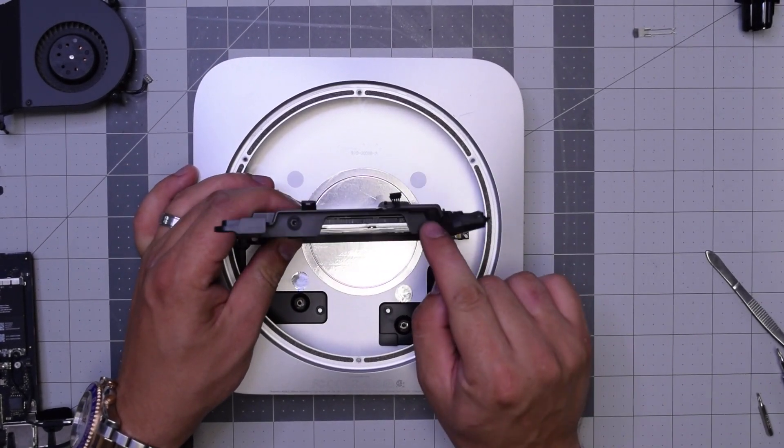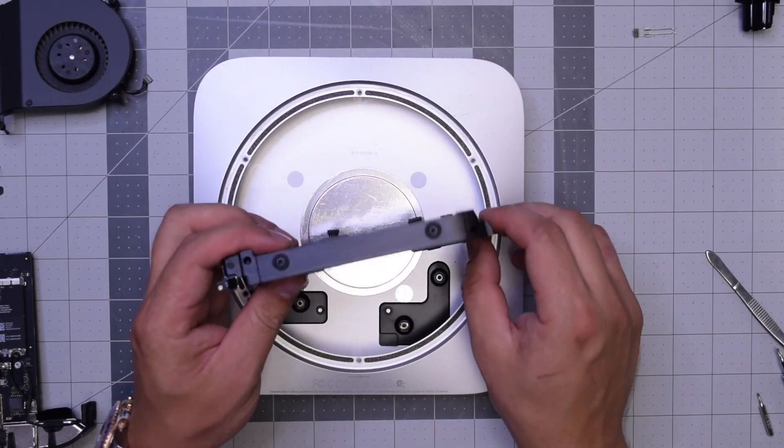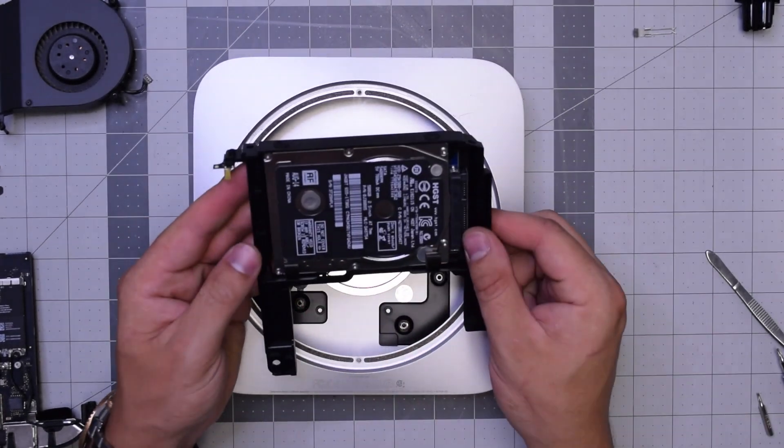With the power supply out of the way, gently lift up the hard drive bracket and it should be out. You'll need to remove the two T6 screws on this end and two T6 screws on the other end, then place your new hard drive in.